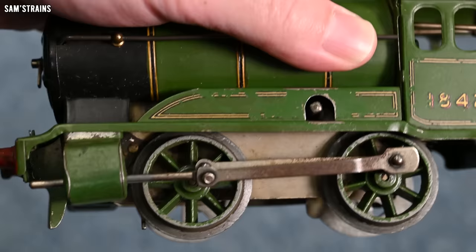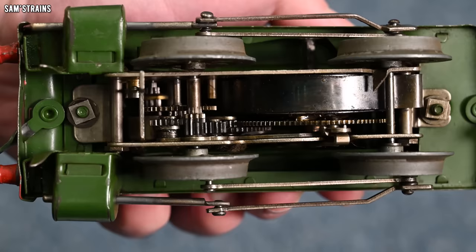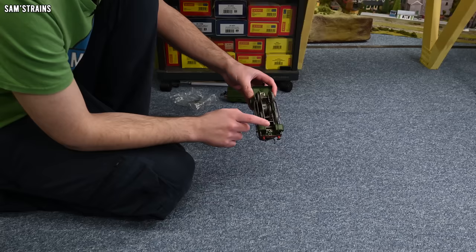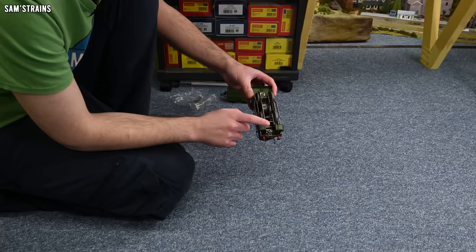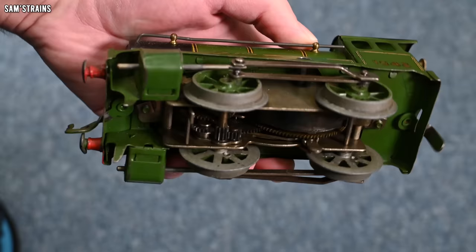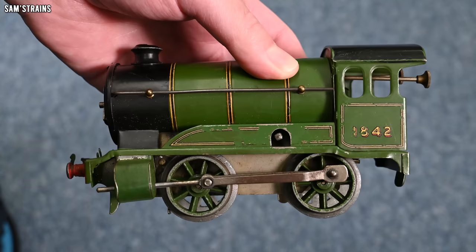Let's have a look underneath. That's a complex mechanism right there — when you think about just a motor with a worm drive and maybe two or three gears, this looks totally different. I can gently turn the wheels slightly, and as you can see they are remarkably free-rolling. So hopefully this loco will work.